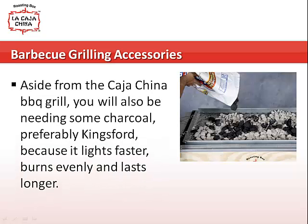Aside from the Kahachina barbecue grill, you will also be needing some charcoal, preferably Kingsford — it's faster, burns evenly, and lasts longer.